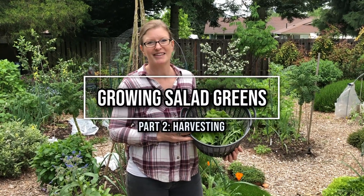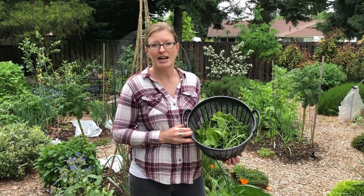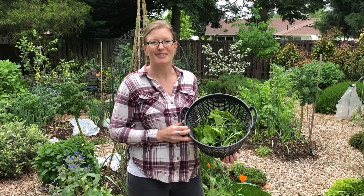Hi! Welcome back to the garden. I'm Marnie and today I'm going to show you how to harvest your salad greens. Let's get started.